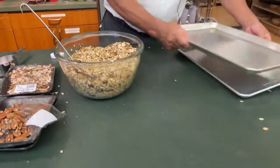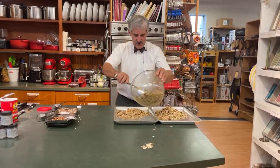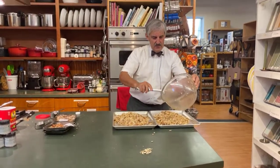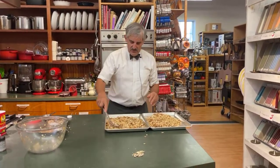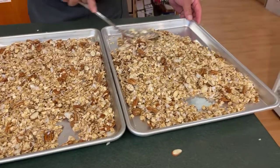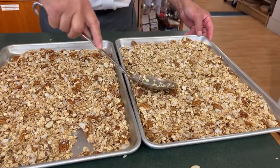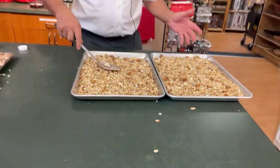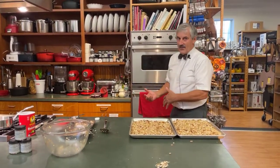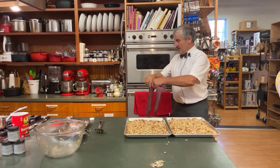Then I use a couple of half-sheet pans. I put the mixture out and continue to mix it a little because there might be pockets that are less coated with honey and oil. Then just basically spread it out nicely. Have your oven on. The important thing about your oven is having an accurate temperature. I've gotten used to my own oven, so when I use this one it's a little hotter. It should be around 250°F, but I've got this one down to about 200°F.